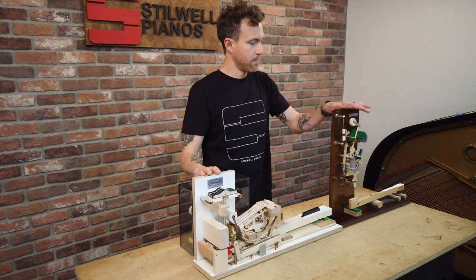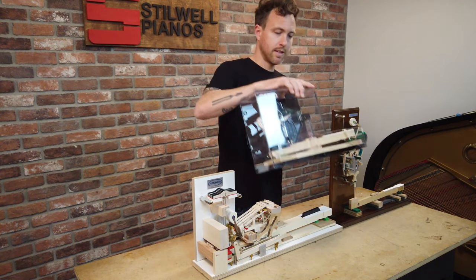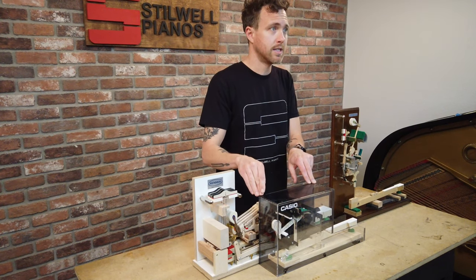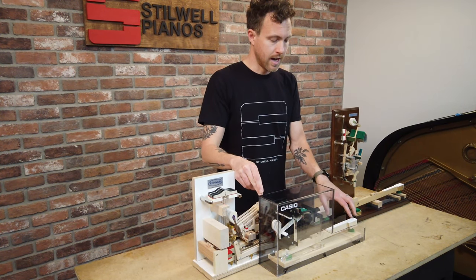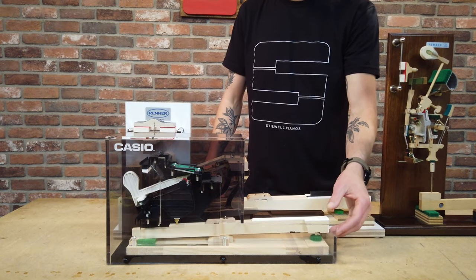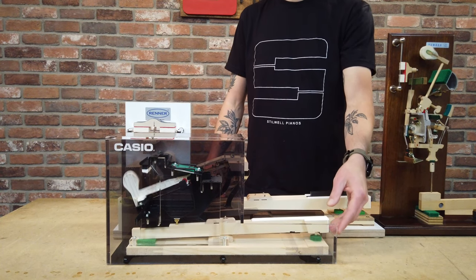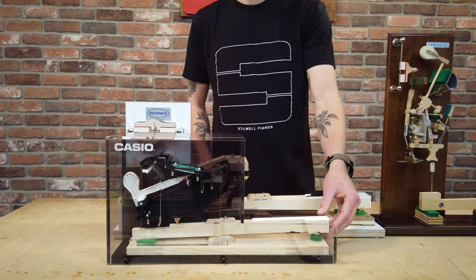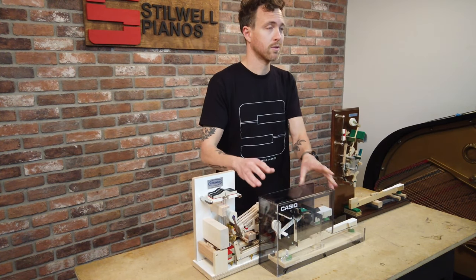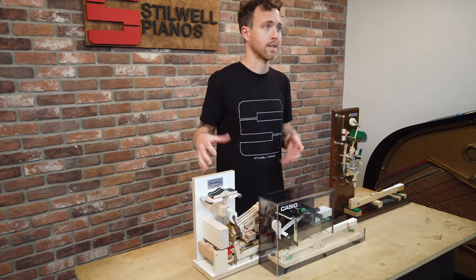Here are some action models: this is an upright action, this is a grand piano action, and this right here is a digital hybrid piano action — so this is inside a digital piano. When you press this key, you can see the hammer comes up and instead of hitting a string, it hits a sensor. This is the closest you'll get to feeling a grand piano action in a digital piano form. We sell quite a few of these to ASU performance majors who need to practice on a grand piano action but live in a dorm.